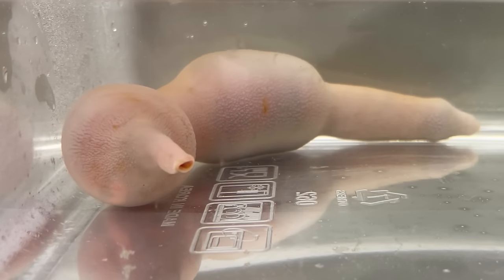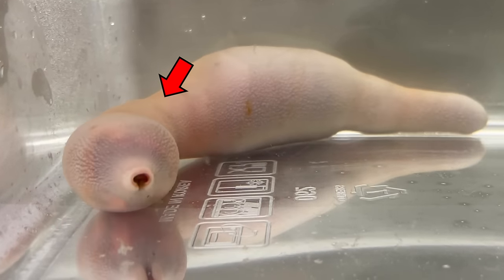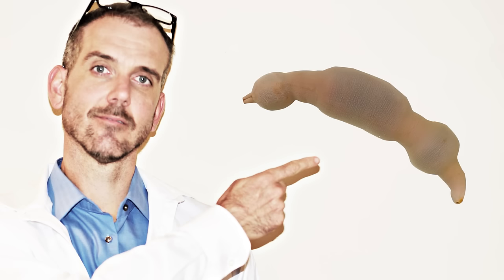This is a spoon worm. Spoon worm repeatedly inflates and shrinks its body like this. What's inside this spoon worm? Today, let's do the spoon worm's anatomy.